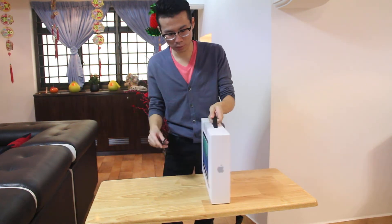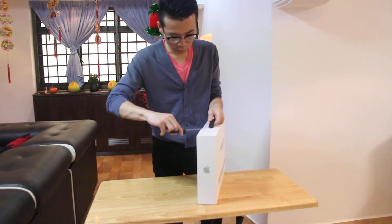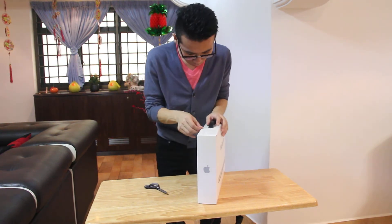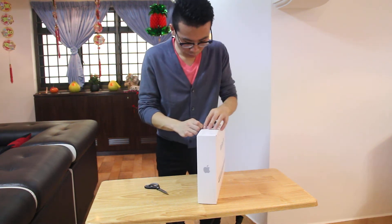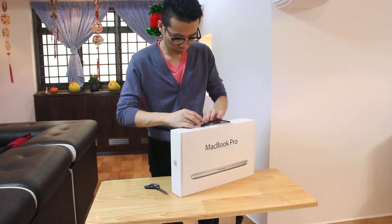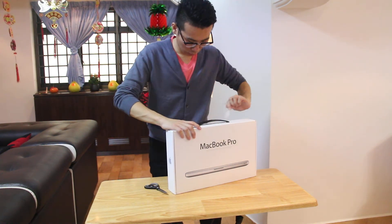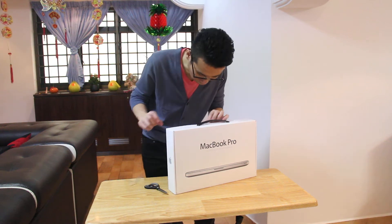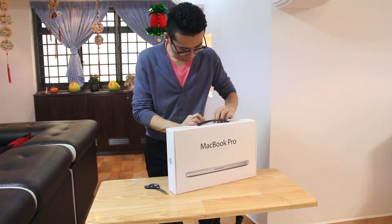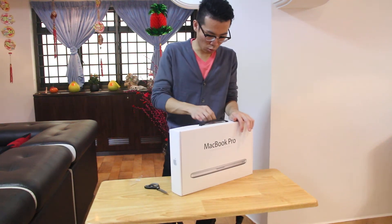Now let's open it. It's brand new, so I'll peel off the seal. A little bit tough — bear with it for a while.